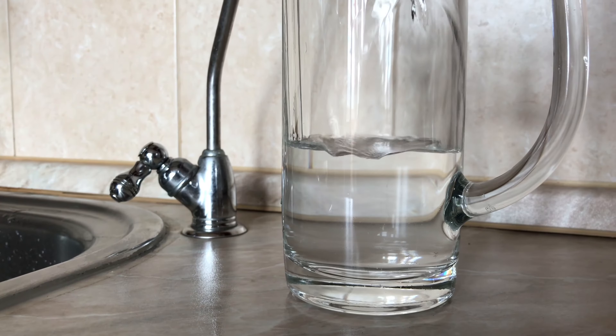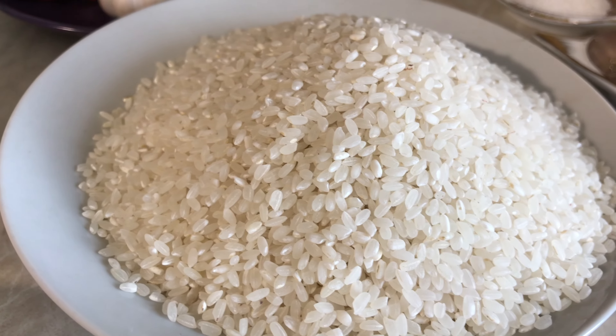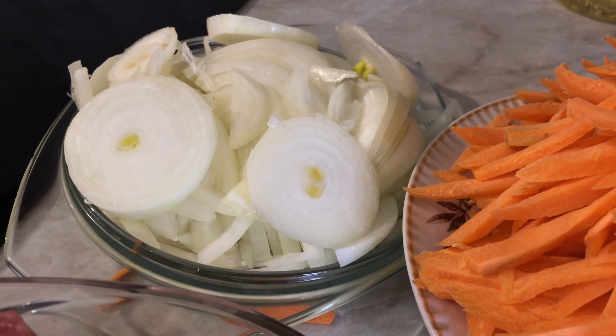My friends love Uzbek pilaf. I will need water, cauldron, meat, rice, oil, onions.